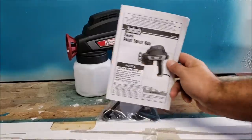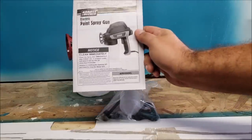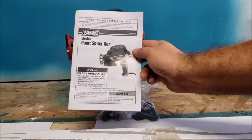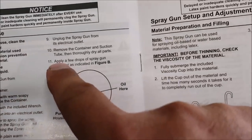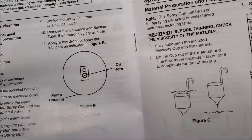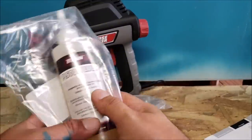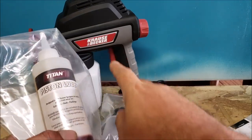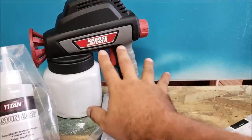I have never used an electric sprayer in my life, and if you haven't, you need to read everything two or three times until you fully understand it. Everything we do in this video is based off the instructions. Notice: before first use, clean the spray gun thoroughly. It also says to apply a few drops of spray gun lubricant — I got this piston lubricant from Lowe's for around ten dollars. It's designed for these electric sprayers to keep the paint from sticking to all the little internal parts.